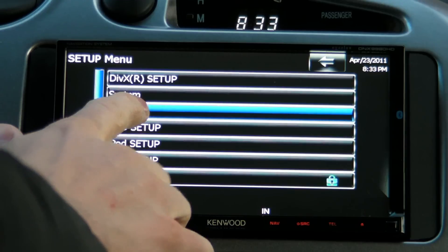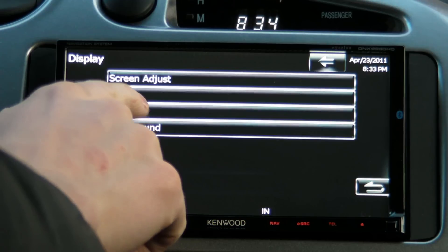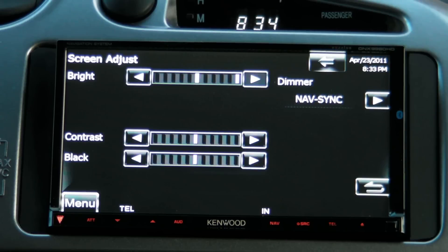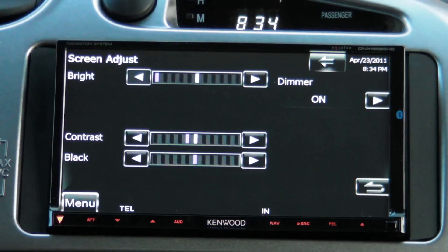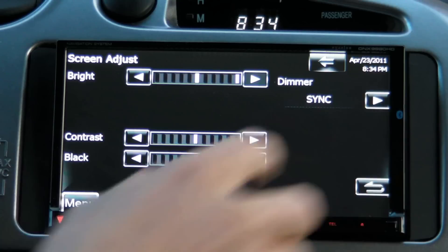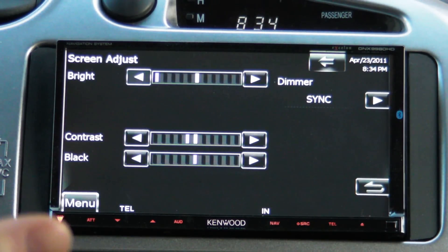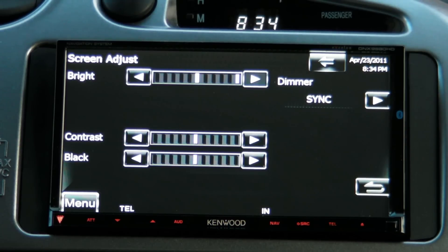That setting would be under the display menu. We've got a few things here — I can change the settings of the screen and the dimmer. In my case I'll turn that on; you can obviously set it so it's synced with the lights. As you can see, this is the dimmest it possibly can go, and this is the brightest, and there's not that big of a difference. The screen is plenty bright but it doesn't go dim enough.